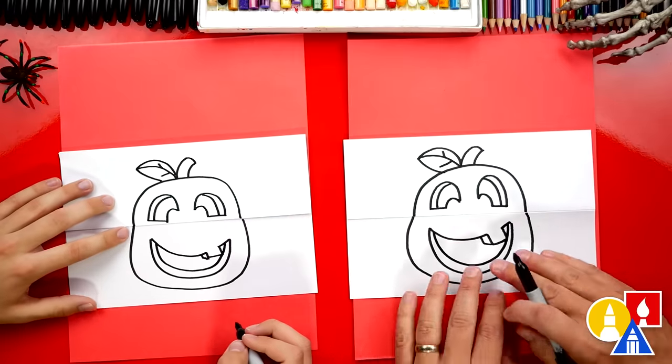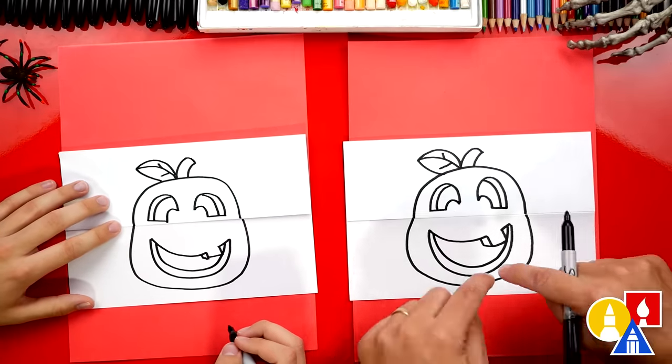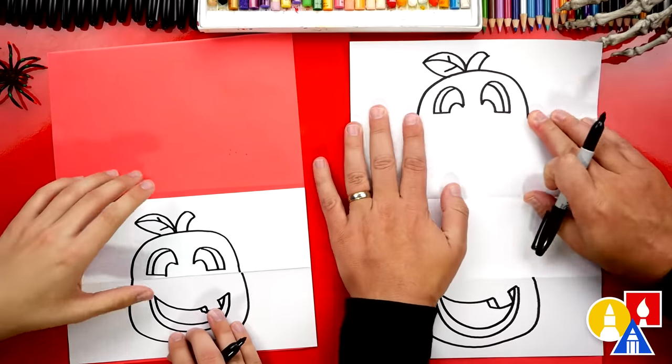The fun part about this lesson is you don't have to draw that jack-o-lantern face the same as us — you can change it. Maybe it's angry or scary. Now let's open up our paper. We finished the pumpkin part, and now we get to draw the pug part.